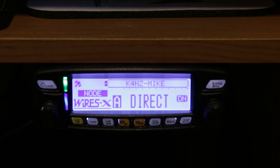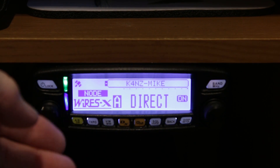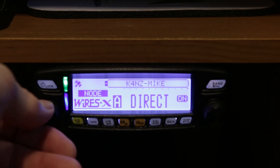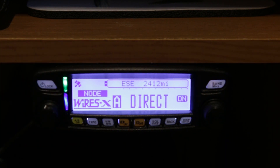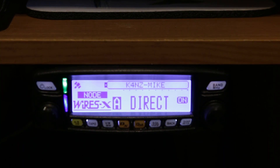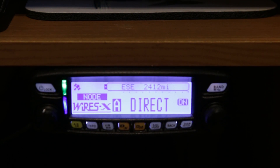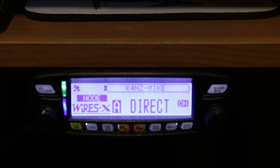Very good Bob — I understand the FTM-100 has three firmware updates: panel, DSP, and main. You're sounding pretty good on this end, sounds like you've got everything updated and working the way you need it to. Fantastic — glad you're able to demo it, maybe others will take some information away from that video.